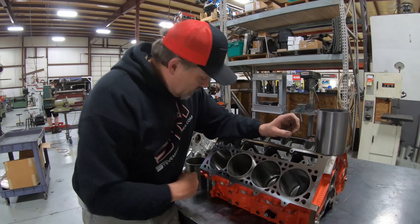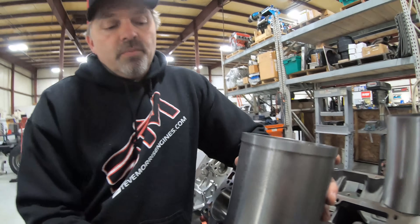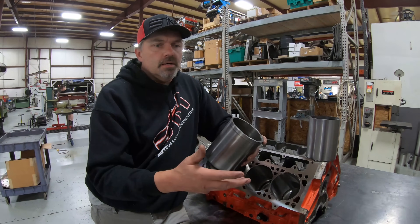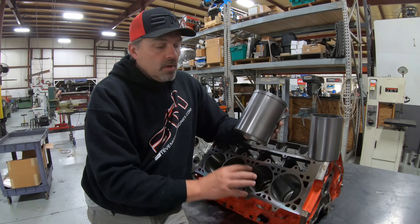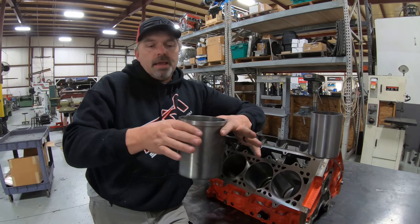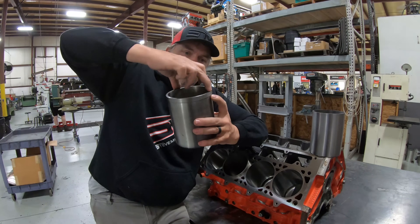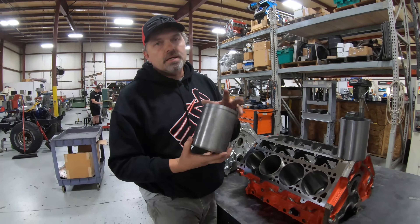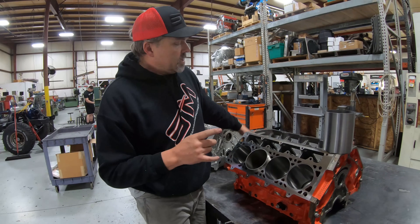The next kind of sleeve is called a step sleeve. You can see there's a step right up here at the top. Instead of putting a register down in the bottom, we machine a counter bore in the top. Most drag race stuff - my SMX, Hemis, most non-wet-sleeve aluminum blocks - will have some form of step sleeve. We make this counter bore at a specific height and diameter, the sleeve goes in and is captured right at the deck surface, then the head gasket and head bolt down and pinch everything together.